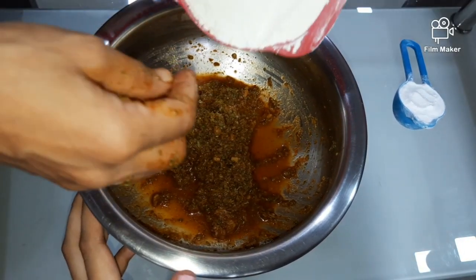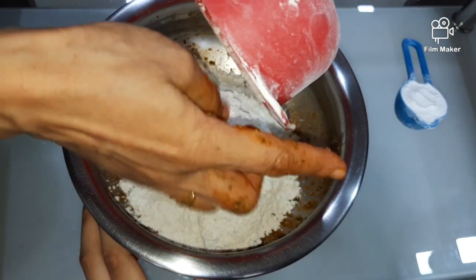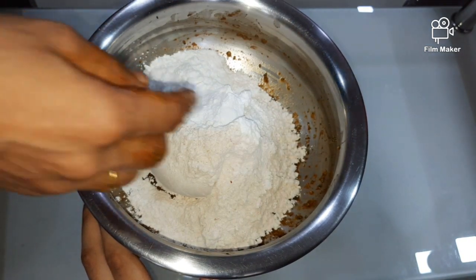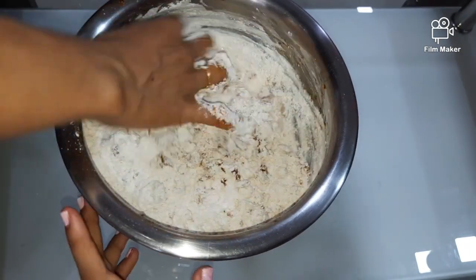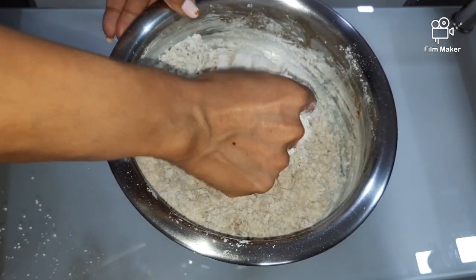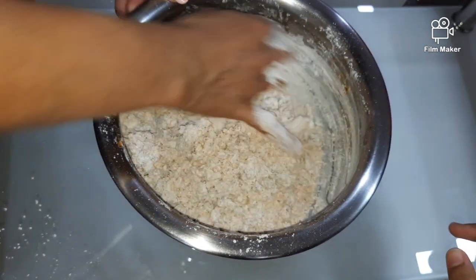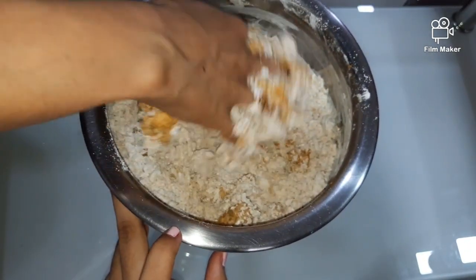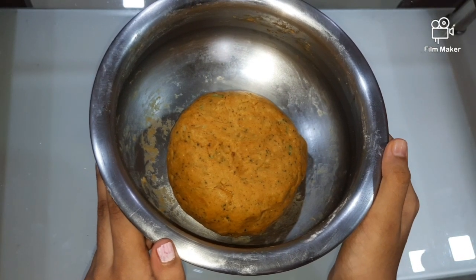Now add wheat flour and rice flour and mix it well. Now knead the dough. Add a little water if required. Now apply a little oil and our dough is ready.